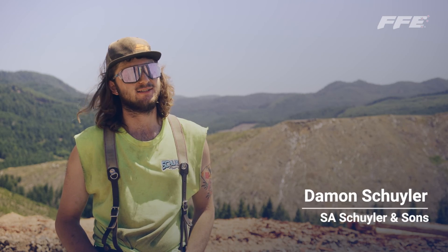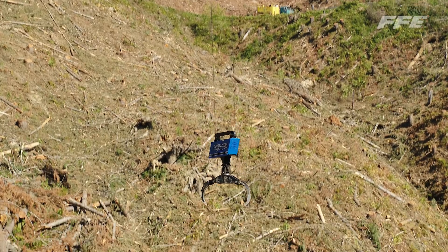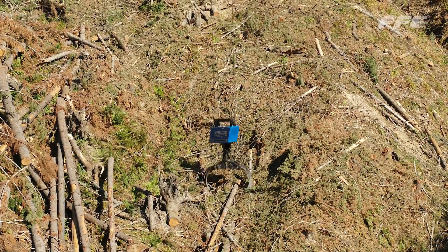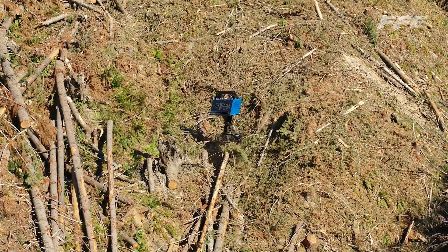We had a Falcon technician out here with us. He showed up on a trailer and told us how to put it all together, then climbed up on the yarder when we were first starting it. He showed me the ropes — this is how you do this, these are the buttons.